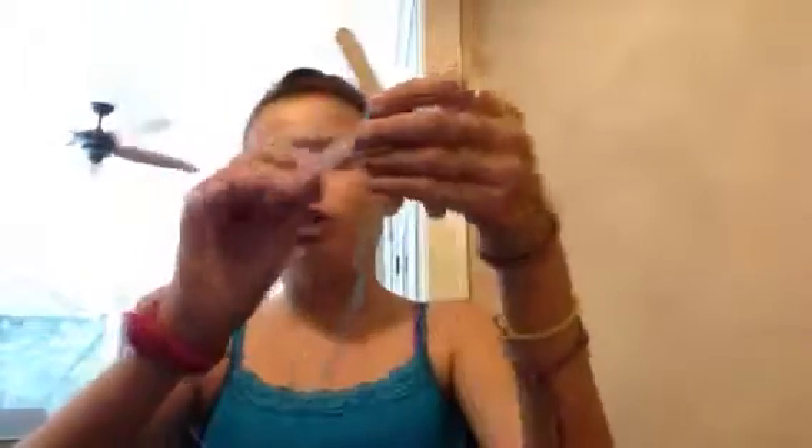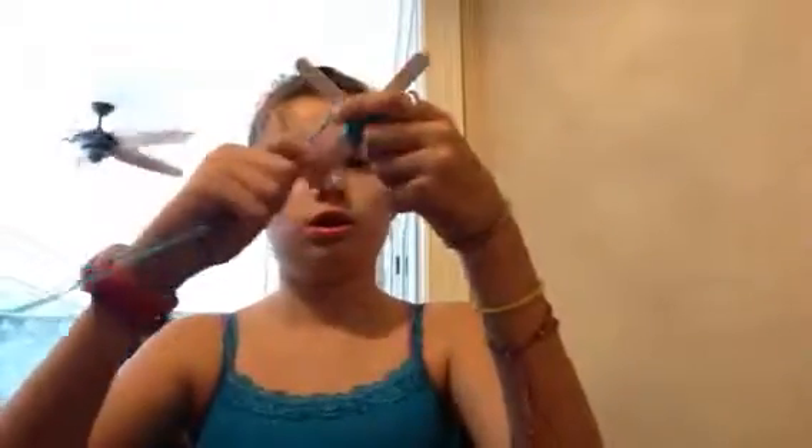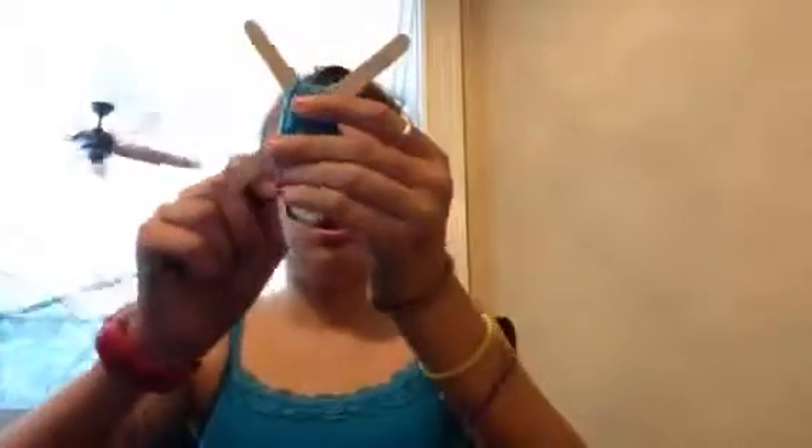And just keep going around until you've gone all the way around once, then you just keep going. Usually it takes a while, although some people can do it really fast. You do this for a while and just let it keep going around and around.